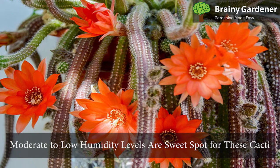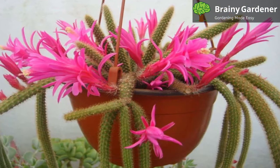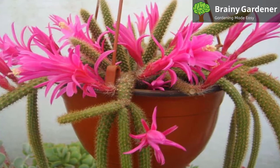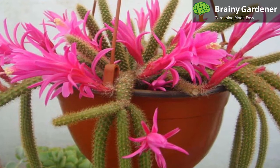Moderate to low humidity levels are the sweet spot for these cacti. Unless your home is particularly dry, there is no need to fuss over moisture levels. But too much humidity can result in root rot.